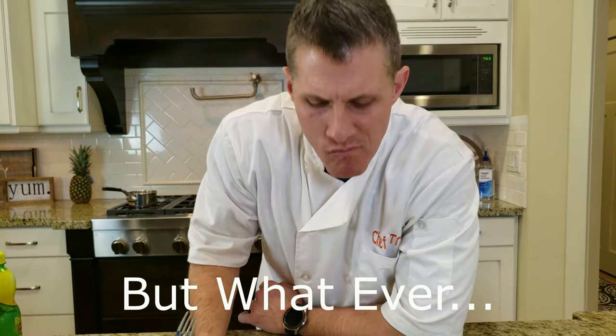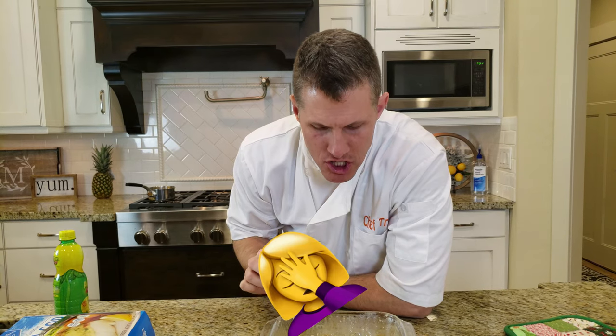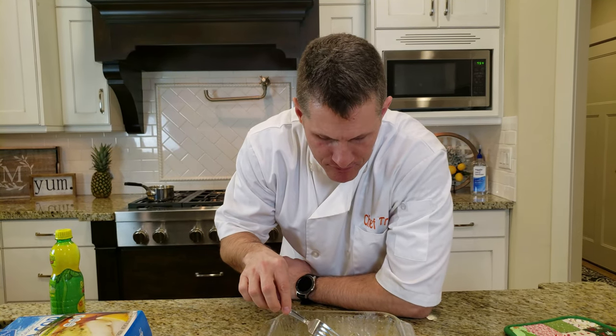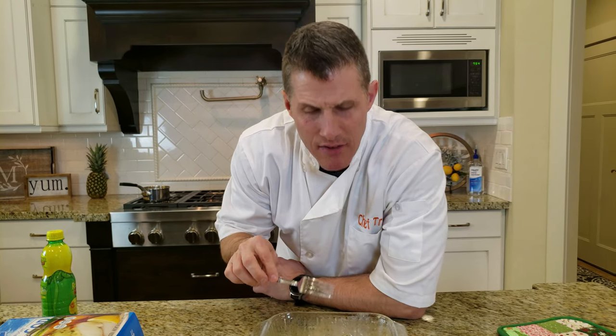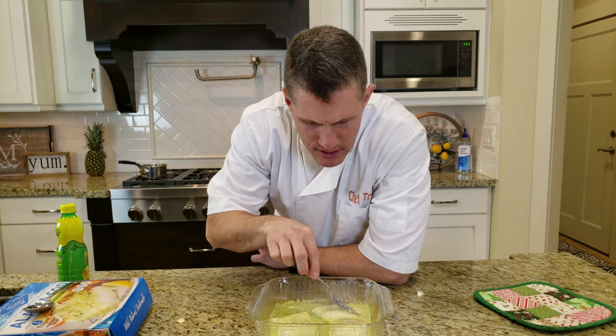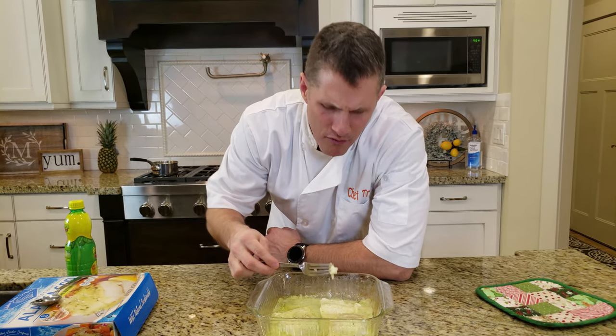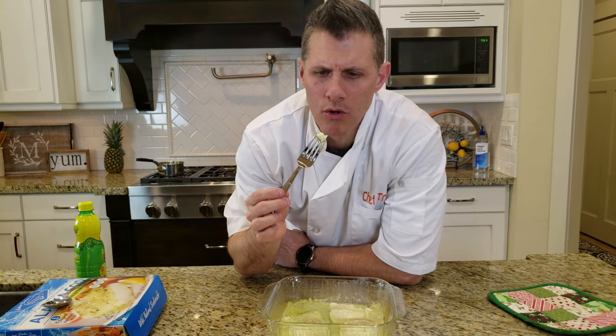Yep, tastes like cod — like fish. I like white meat fish, like halibut and stuff like that, because it doesn't have a real fishy taste to it. It's good, but I would say not my favorite. I don't know if my wife's gonna like it — knowing her, she won't.